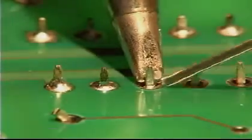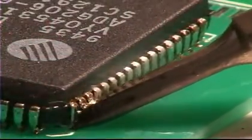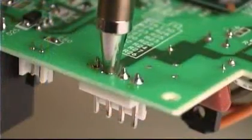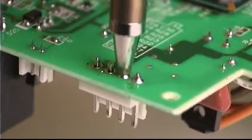When soldering in electronics, a variety of tools are used, including soldering irons, SMD hot tweezers, and desoldering tools, all with a wide variety of tip geometries and nozzle sizes.